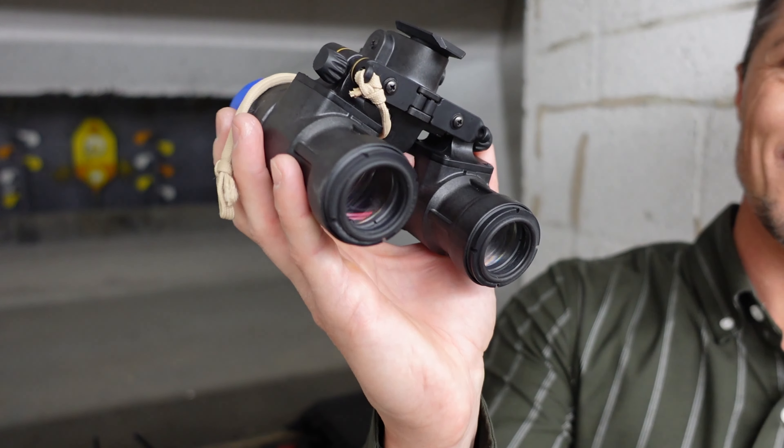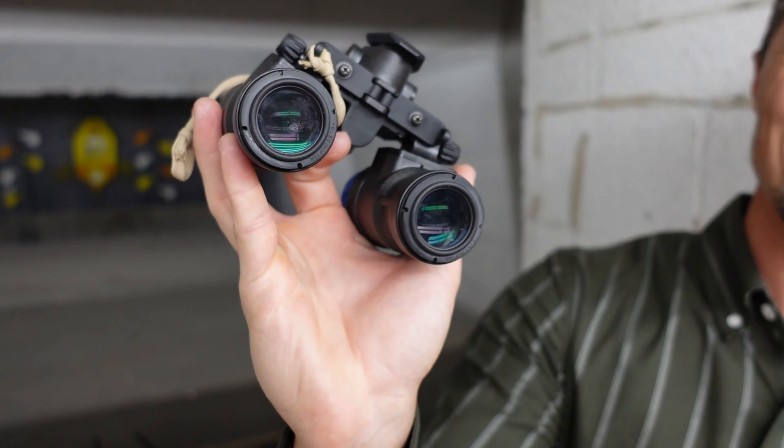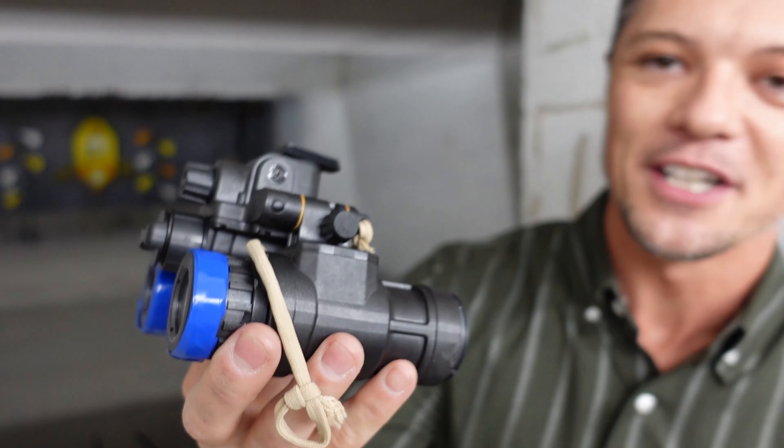And I'm absolutely blessed to have the opportunity to get into night vision with the best of the best that is out there. It's the L3 PVS-31A. Check this out — this little binocular device over here. The normal commercial use name is BNVD, which stands for Binocular Night Vision Device. Very, very simple — L3 BNVD.